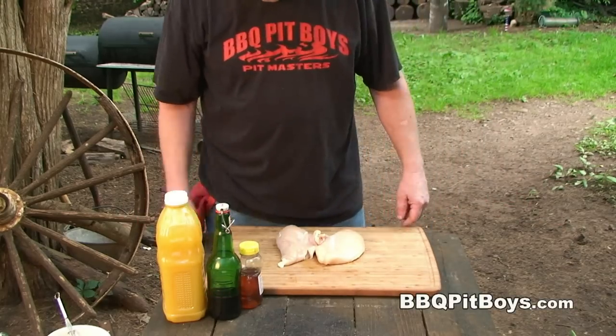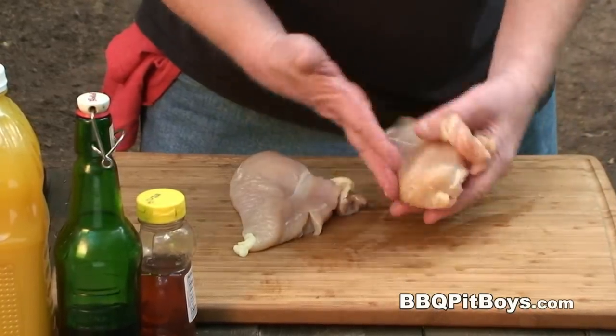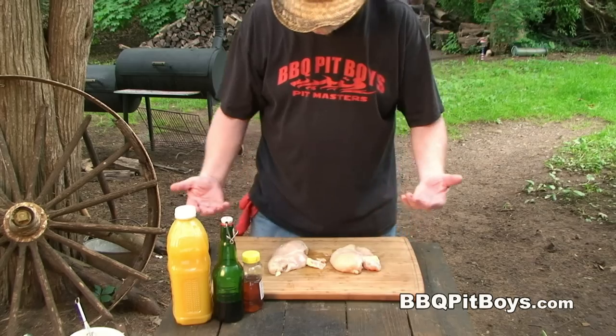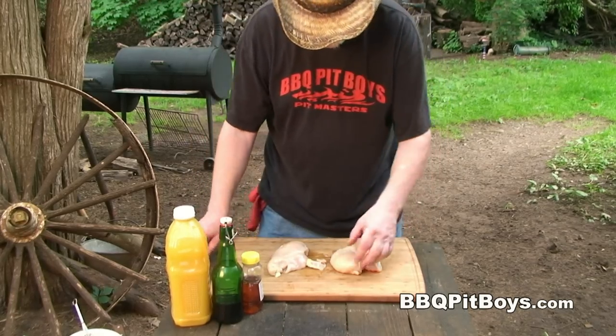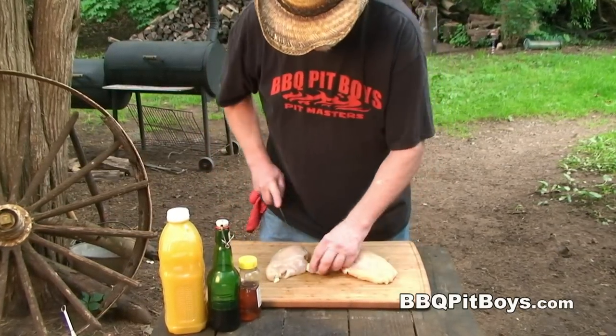Today we're cookin' up a pineapple chicken and an avocado tomato salad, and it's real easy to do. For this recipe you're gonna need some fresh boneless chicken breast, just like this. I'm gonna do a little preparation here — cut off the excess skin and a little bit of fat around the edges.